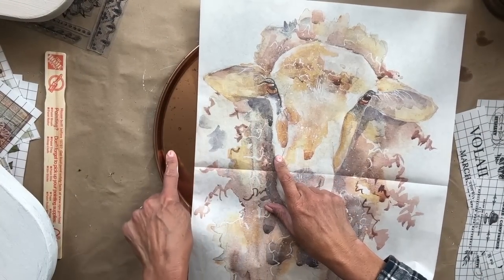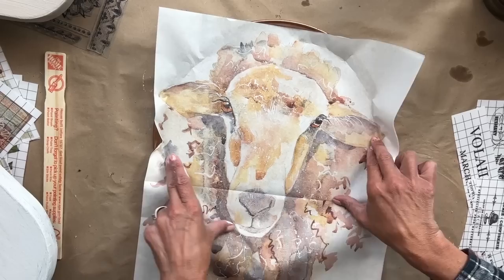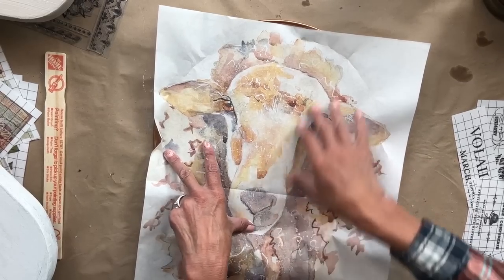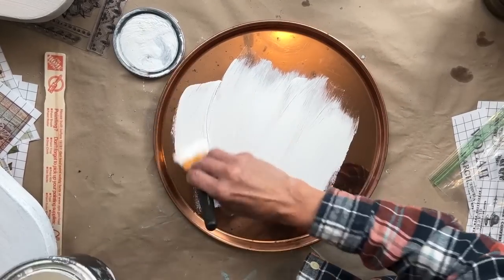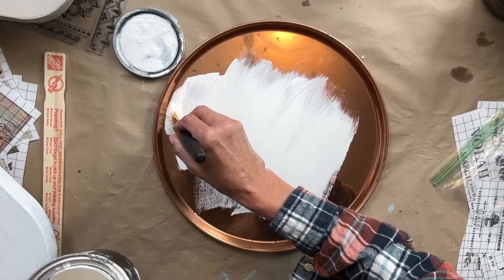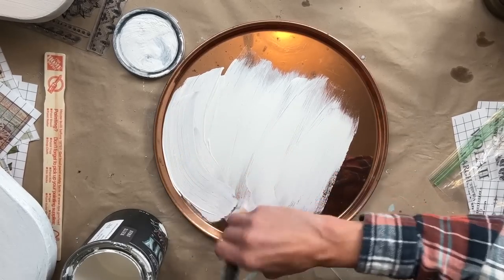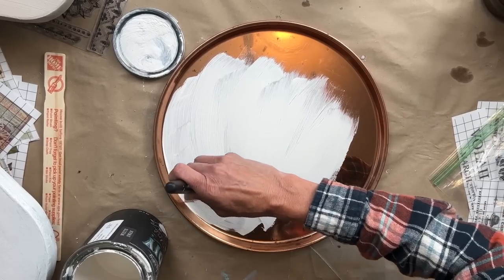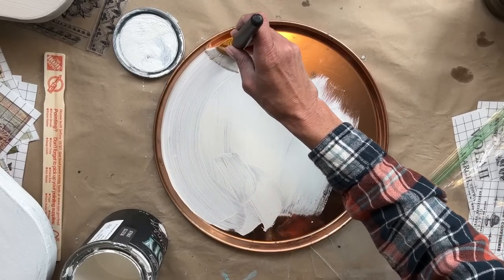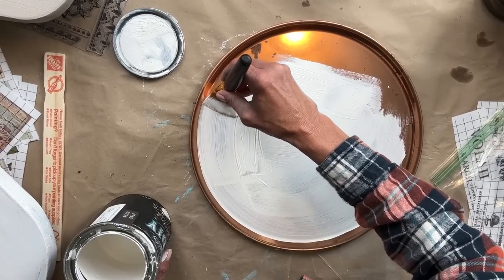My vision here is that I am going to basically line up the sheep right in the center, but I want to get enough of his ears and his nose in there, and I think it will work perfect. For the first step, I am applying two even coats of White Swan to the platter. I do hear often that you don't have to have a white base, and that is absolutely correct. But by having a white base to start off with, you are making your decoupage paper absolutely pop.